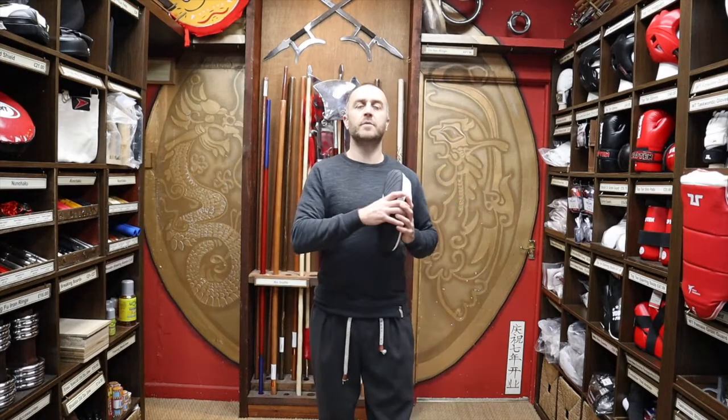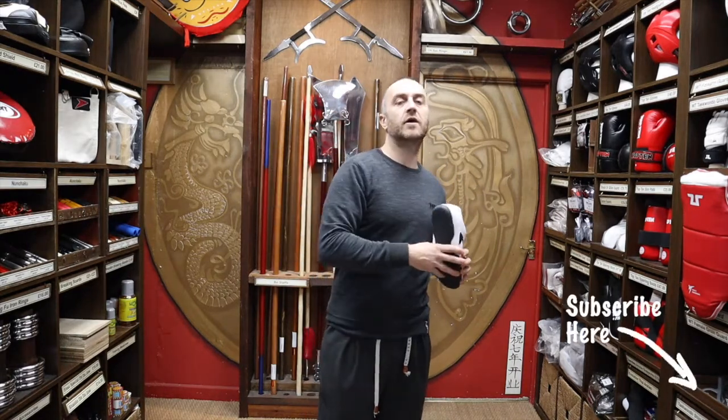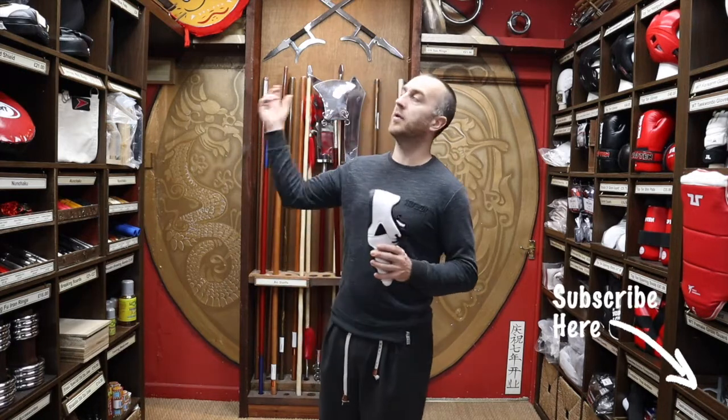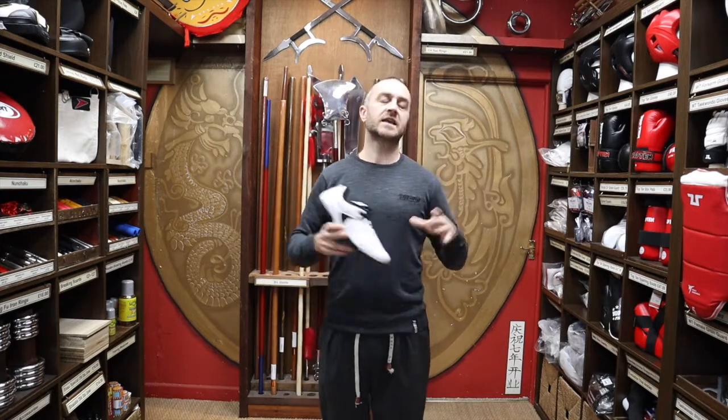Hi, my name is Doug Swift. I've been doing martial arts for the past 34 years and I've been the owner of Enzo Martial Arts for the past 17 years. If you like this video click the subscribe button down below, subscribe to this channel and get all the latest videos on all the products we have here for sale at Enzo Martial Arts. So let's get into this video and learn all about the Tusa Taekwondo Shoe Jet One.